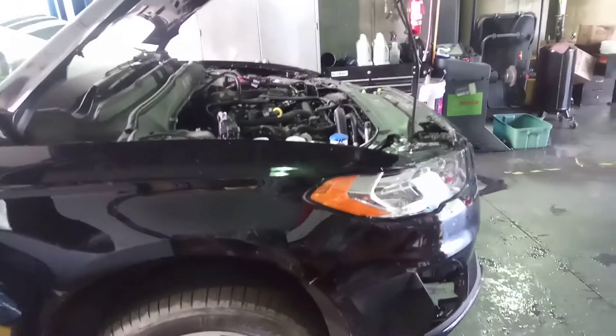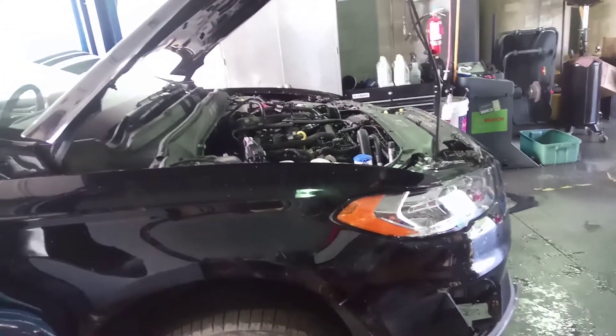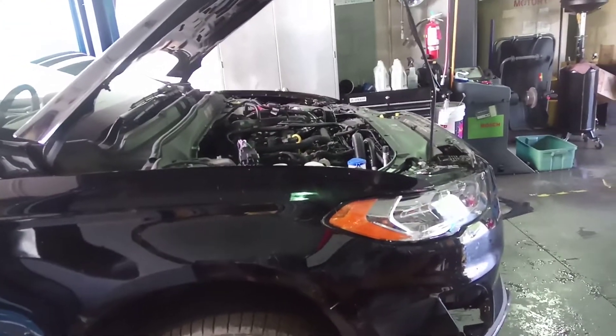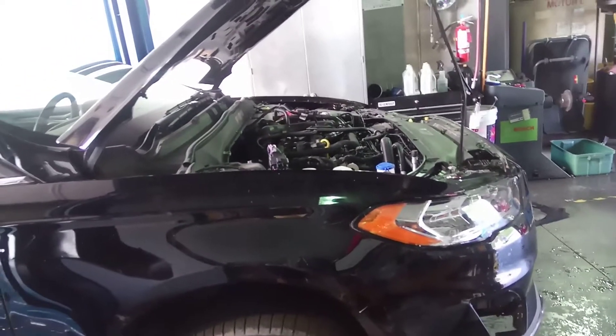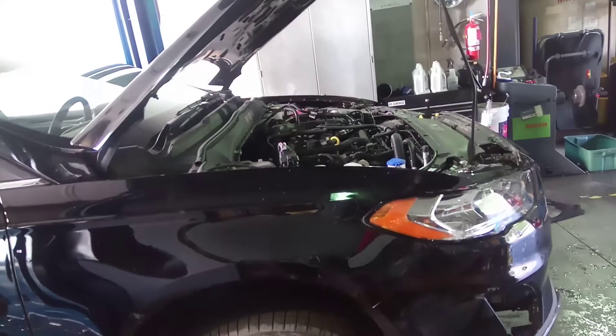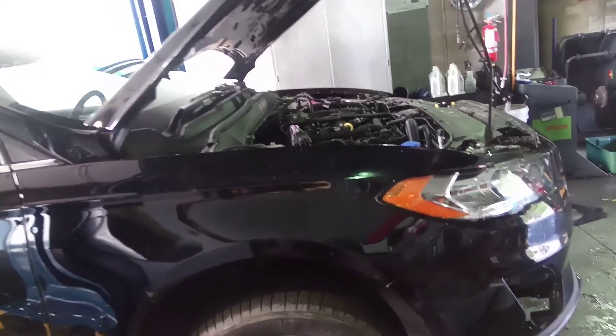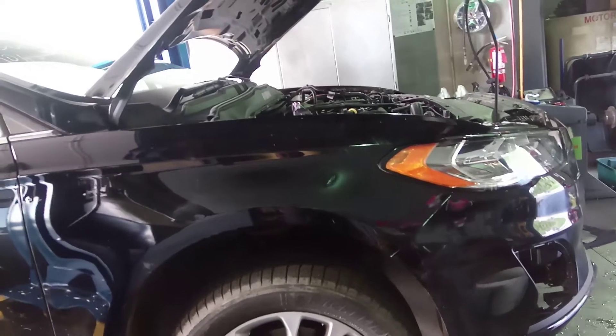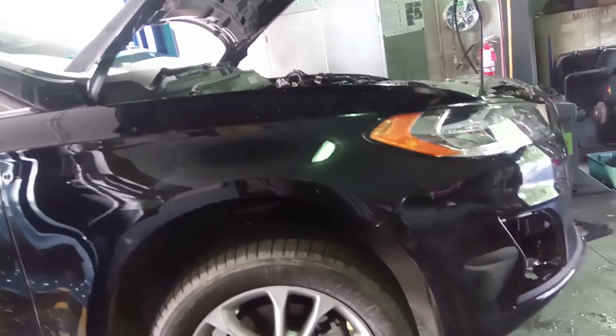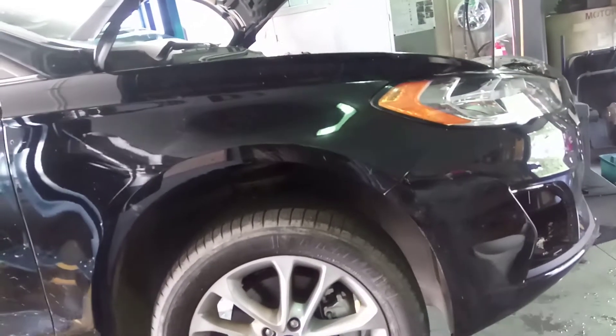The vehicle comes in, the customer locked the keys inside of the glove box. So, open up the car, get the key out of the glove box, have the car running, and I brought it from the back door over towards the front, and put the car back in service.